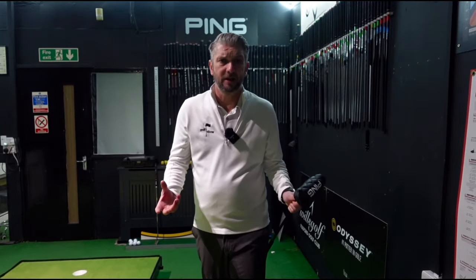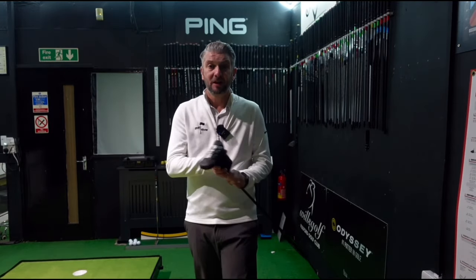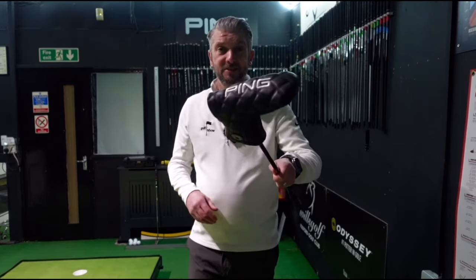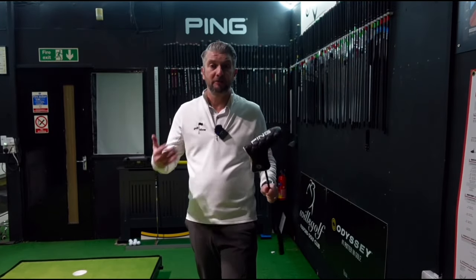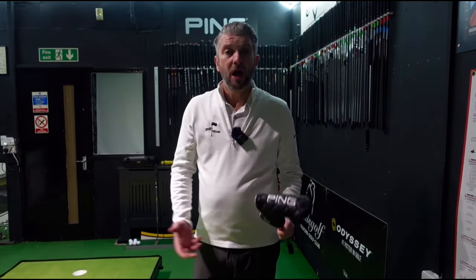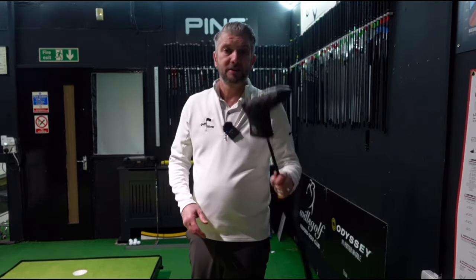When Ping bring out a new putter range it's a big deal, and rightly so. The Ping Anser revolutionized putter design — the Anser's style has won more times on tour than any other putter style. So they've brought out ten new putters in this new range, called the 2023 range. I'm going to review my favourite six today. I'm here in the Swing Centre at Fulford Golf Club, and we're going to give these a go.